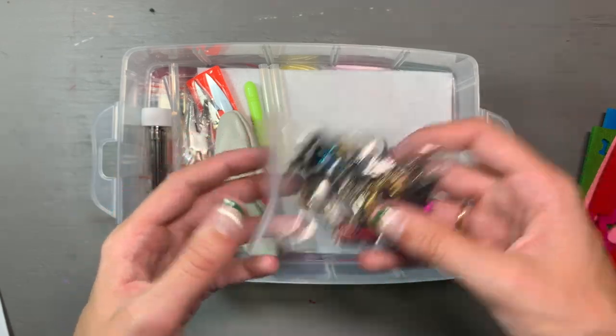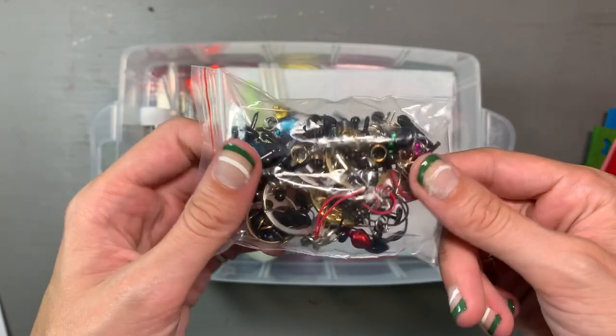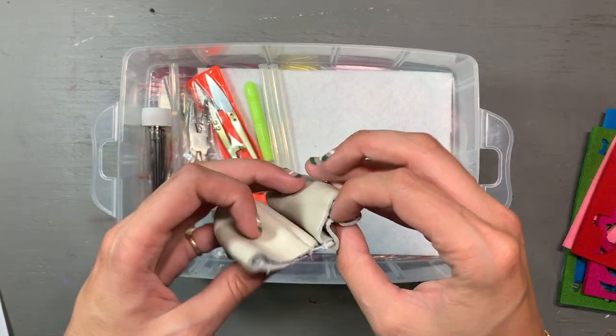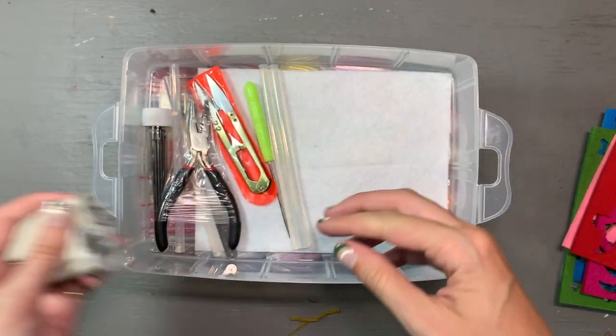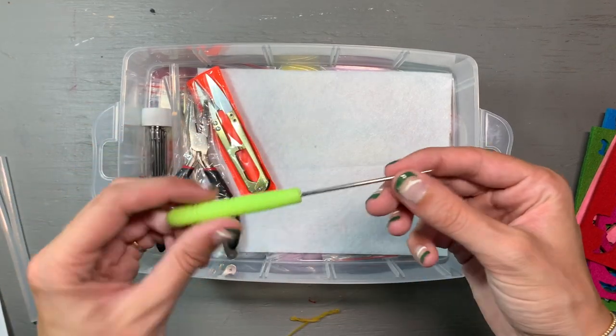I'm really excited to have found this new hobby of felting in the meantime. Felting has been so much fun. I've made a lot of really cool things with it, and I think it is just a great activity that is super accessible. Anyone can do this, truly. It is really easy to learn, and I think you have just endless amounts of creativity with it.